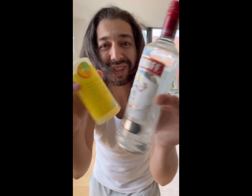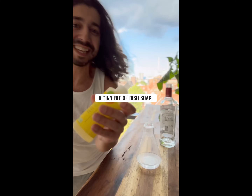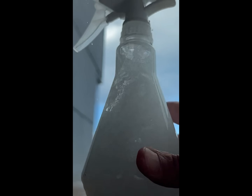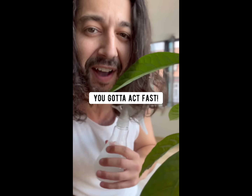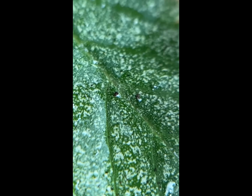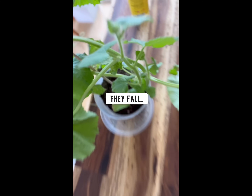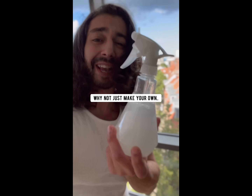You won't believe what you can do with these two simple ingredients. In a spray bottle, add half a cup of vodka, a tiny bit of dish soap, and one cup of water. Close it and shake it up. What you have right now is a homemade, powerful remedy to fight spider mites. Spider mites are creepy little bugs that suck out the green color from the leaves of your plant. If you spot some, you gotta act fast, otherwise they'll invade your plants. Just spray this on your plants and watch your spider mites say bye bye. Vodka breaks down their outer cell and soap makes your leaves nice and slippery so they can't hold on. Why not just make your own right at home instead of buying toxic chemical pesticides from the store?